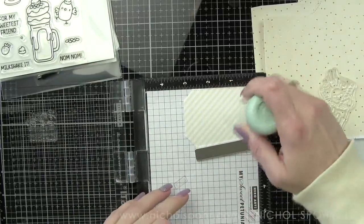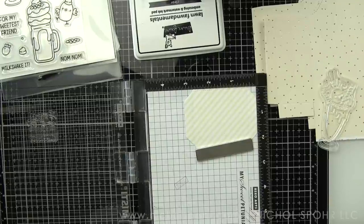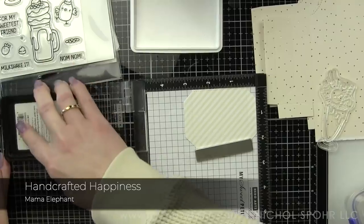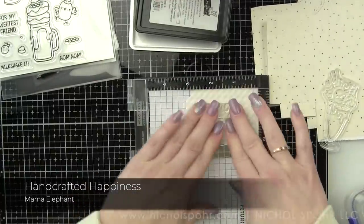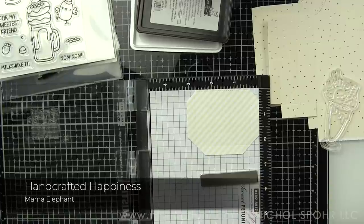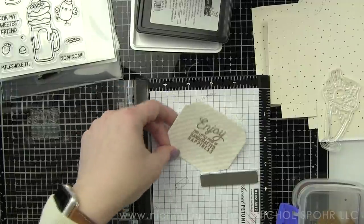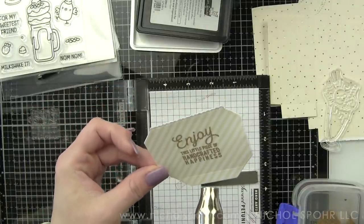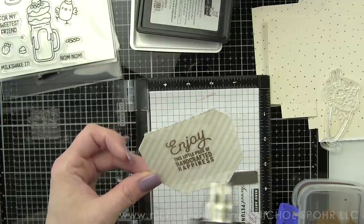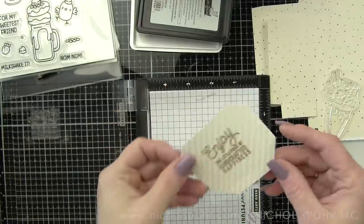I have pre-die cut off camera the components I'm going to use. Originally I was going to use the new milkshake stamp and die set to decorate the bags because I was trying to implement more of the new release, but early on I just didn't feel it. I really wanted to use a peeking die cut critter of some sort out of the pocket and that's the direction I went, and I'm so glad I did. Just stay tuned for next week because I will be using that stamp set. I'm adorning each pocket, which has a cute little scalloped edge, with this sentiment — an older sentiment from the Handcrafted Happiness stamp set from Mama Elephant.